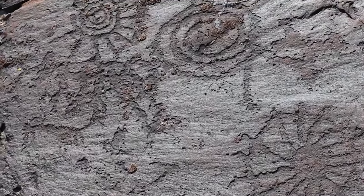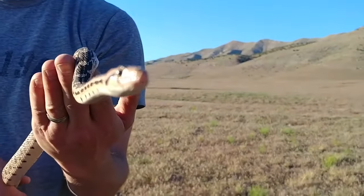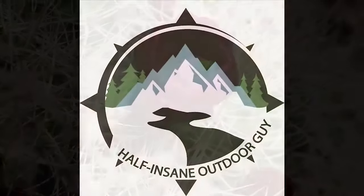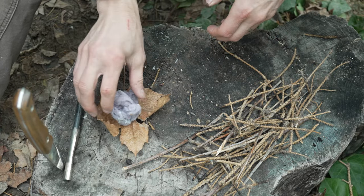Welcome everybody to another video. Today we're going to do the longer version of the short I uploaded a day or two ago on how to start a fire with a ferro rod. There's certainly a lot more information I can share — tips and tricks to make it easier, especially beginner-friendly. Let's hit the intro — thank you so much for joining me. Welcome back.